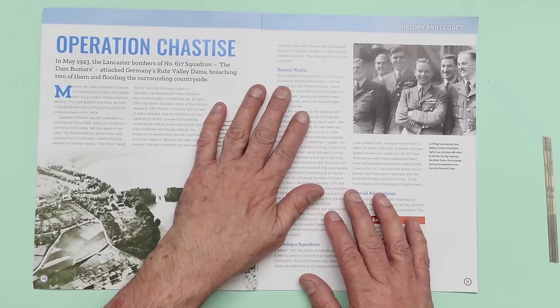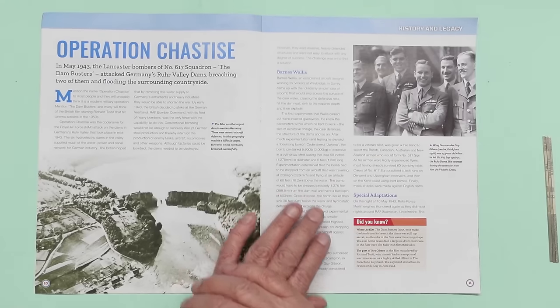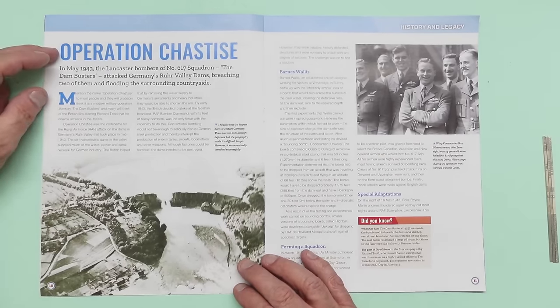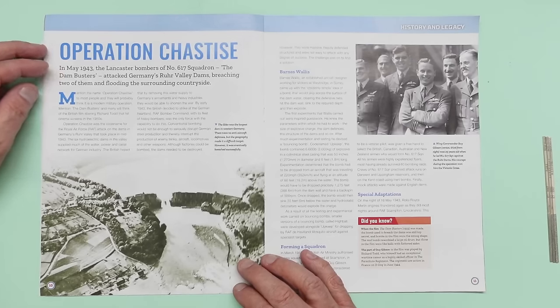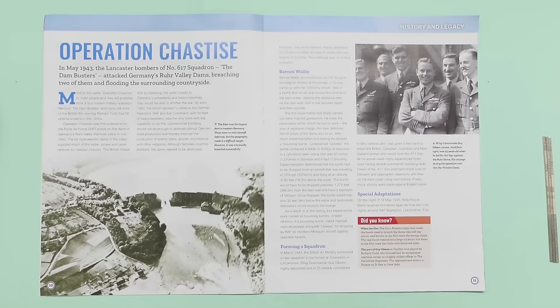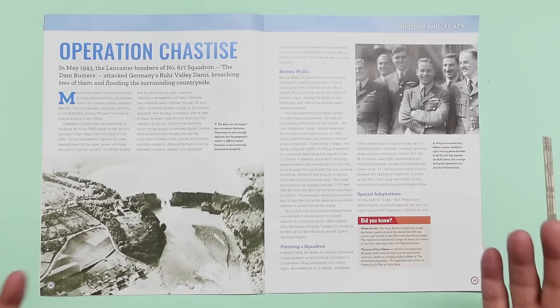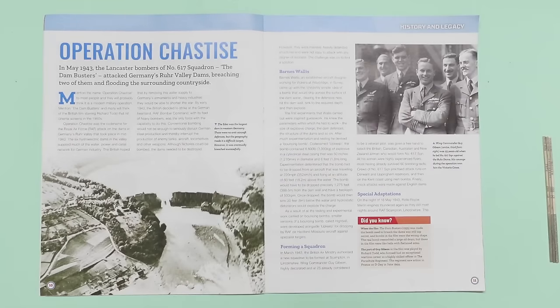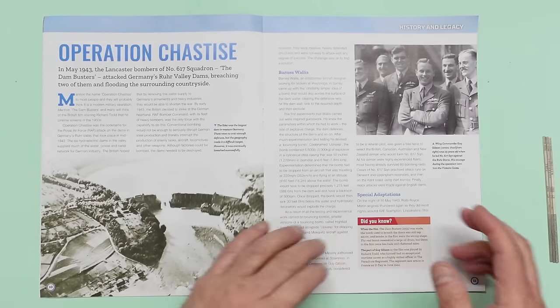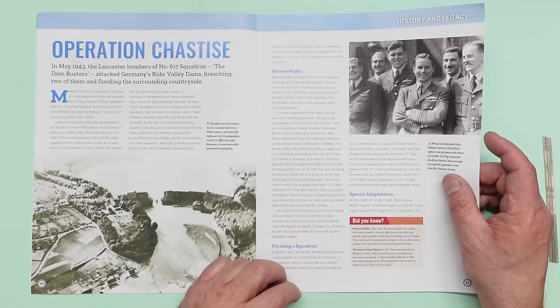We're into the magazine here — there's Guy Gibson of 617 Squadron, who was only 25 years old when he led this mission. Here you can see Operation Chastise, May 1943 — the bombers of 617 Squadron attacked Germany's river valley dams, breaching two of them and flooding the surrounding countryside. It was deemed a successful raid and the morale boost was great, but obviously many people lost their lives, livelihoods, and everything — we mustn't forget that side of things.